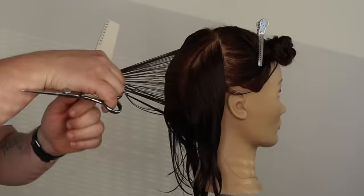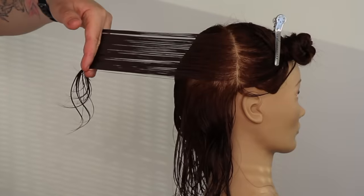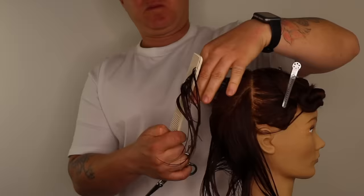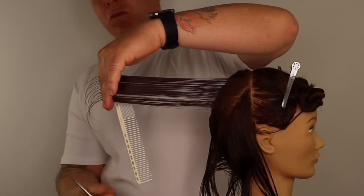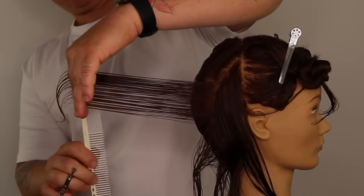Now we have reached the curve of the head, we direct every future section back to this point. We continue to take sections until we complete this zone. Directing these sections back to the curve of the head creates square corners in the haircut.